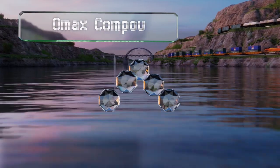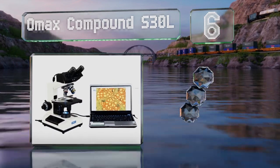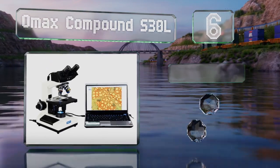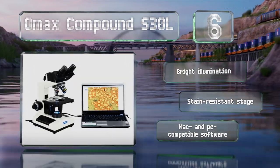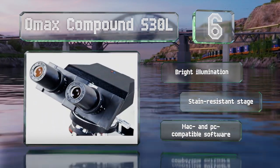Moving up our list to number 6, the Omax Compound S30L is a binocular digital device that's good for use in labs or teaching settings. It comes equipped with a 3MP camera that streams HD video directly to a laptop as well as four achromatic objective lenses. It offers bright illumination and a stage-resistant stain.